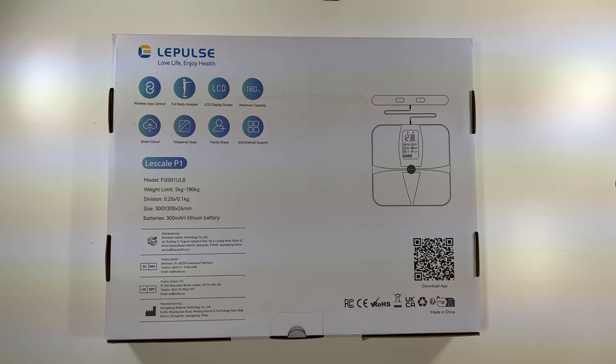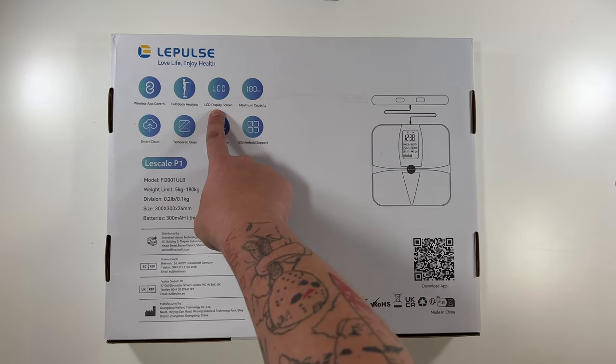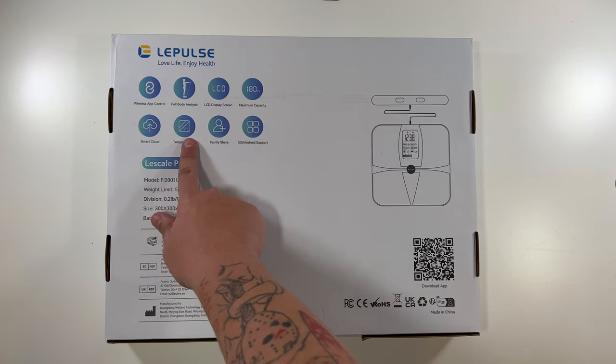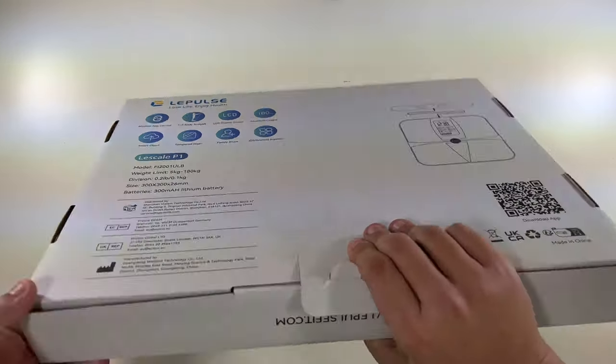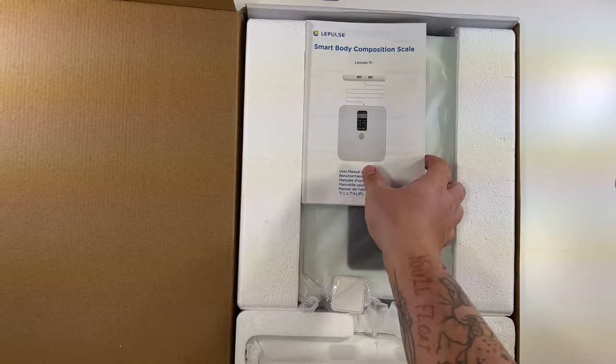The maximum capacity is 180 kilograms, which is equivalent to about 396.8 pounds — so almost 400 pounds. Features listed include LCD display, wireless app control, full body smart cloud, tempered glass, family share, and iOS and Android support. So without further ado, let's open this up and see what we have here.